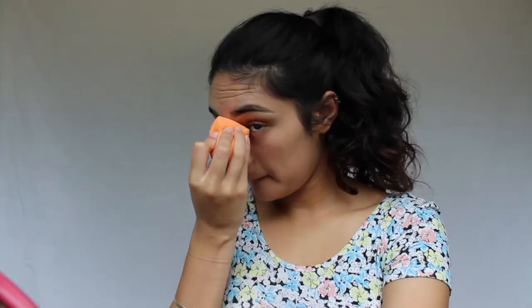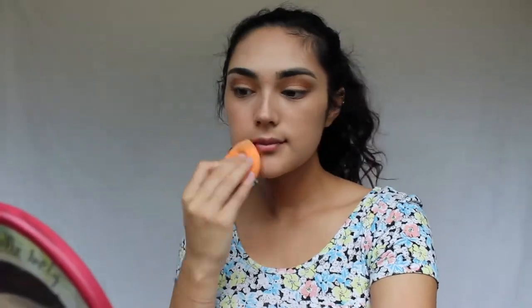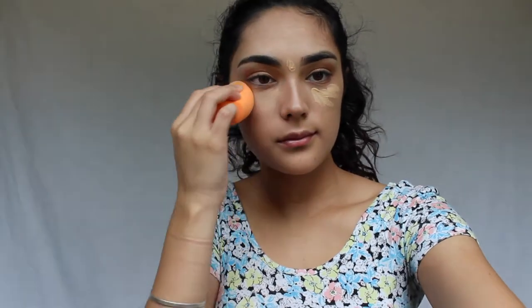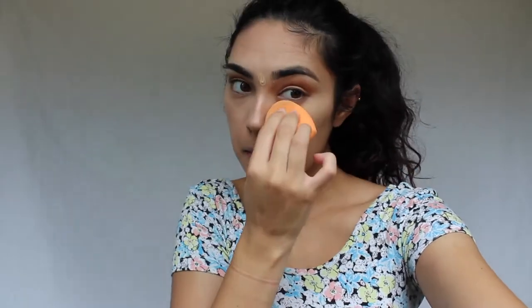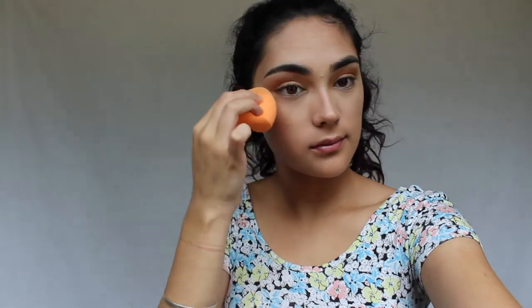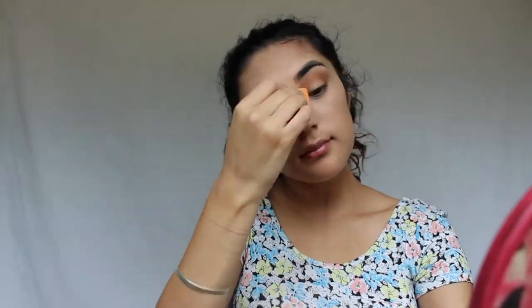The BB cream isn't too full coverage — I tried covering up a pimple in the middle of my eyebrows but it didn't do a great job. So I'm using the Maybelline Fit Me concealer in the shade Sand to cover that up and do the under eyes. I blend that out with the beauty sponge to really brighten up the eyes and give a really awake look. I do like this concealer — it has pretty good coverage — but that pimple is really obnoxious and likes to stand out even through all the full coverage stuff.